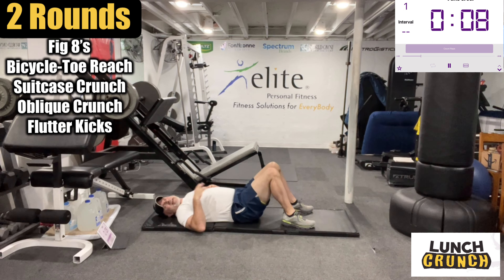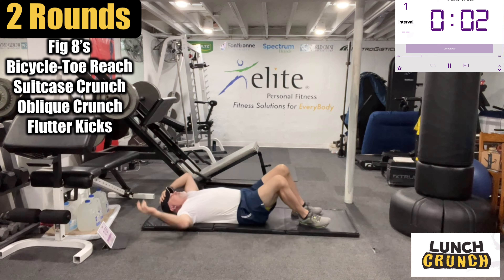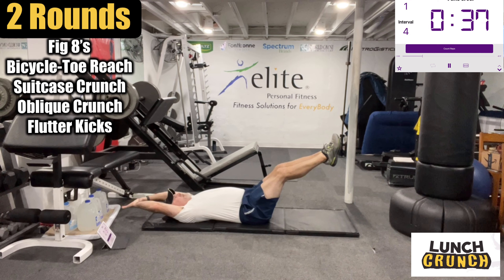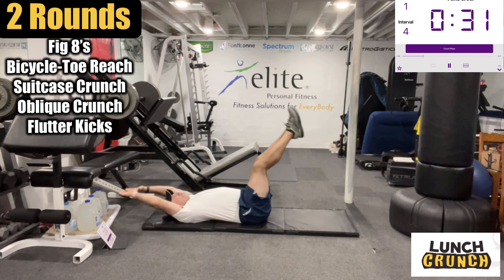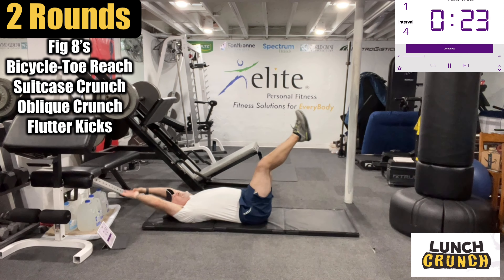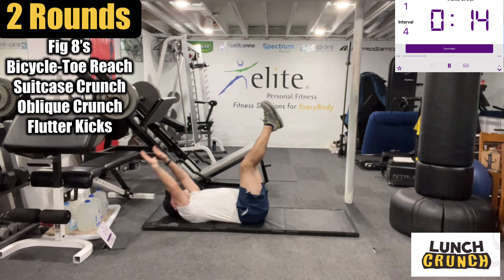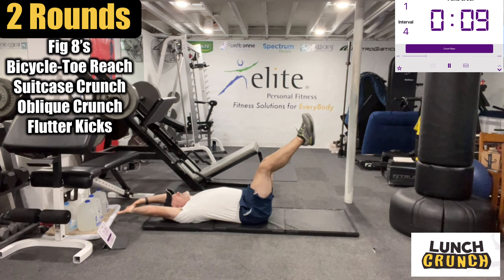You guys are going to do just suitcase-style crunch — make sure you have clean room behind you. I'm going to extend the arms over my head, and I'm not going to go down too low on these, so about here with the legs up. Exhale as you come up. I'm getting those hips to come up just a little bit off the mat so I can really engage, especially involving those lower abs a little more, and let the core do all the work.